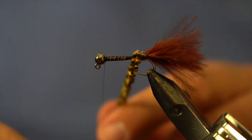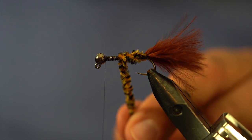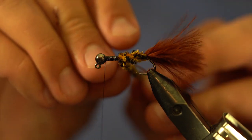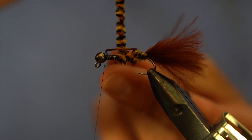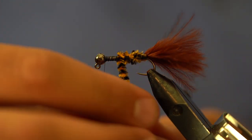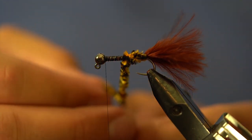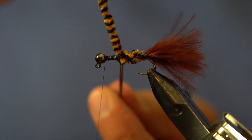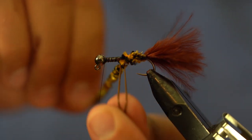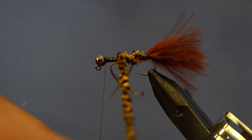I'm going to start wrapping the chenille forward — not really tight turns, just bringing it up. Once I get to roughly the halfway point, I'll grab my leg material. Just like with thread, I put it on the chenille like a V, pull it tight, snug it up to the shank, then wrap over. You can see it's roughly the same idea, and it's a little adjustable too. I didn't like that the front leg was a little low, so I gave it a little pull and we're good.